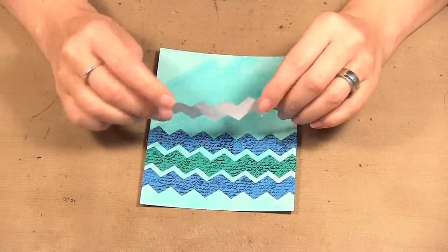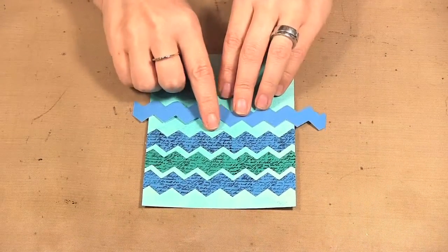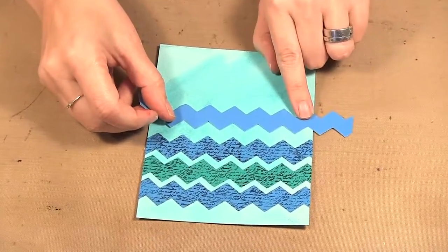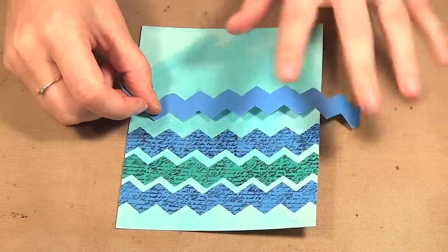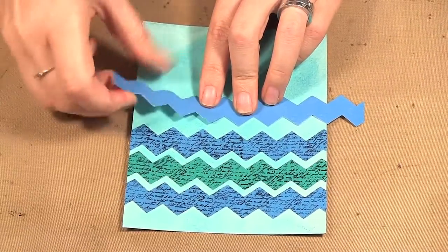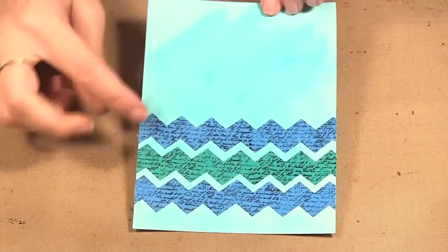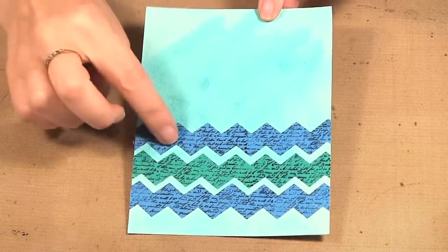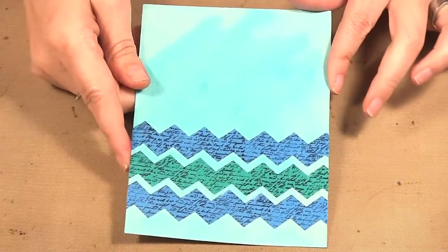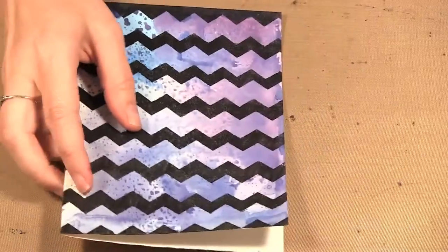Then on this card, because this washi tape is paperback — it's not just on a roll — I was able to stamp it using archival ink with a small script stamp. You could stamp any pattern you want; you don't have to stamp in black. You can stamp a color on top of a different color and make your own patterned tape really easily because of the paperback. I just put three stripes across the bottom of the card and then you can continue and work from there.